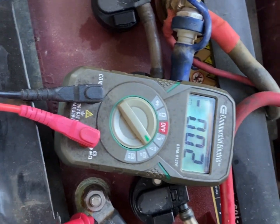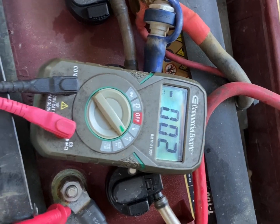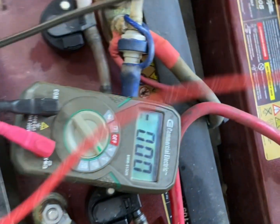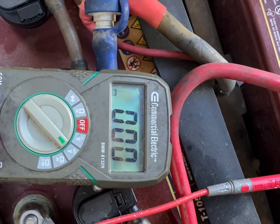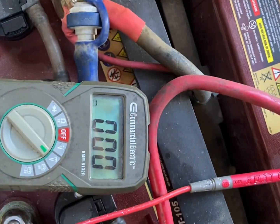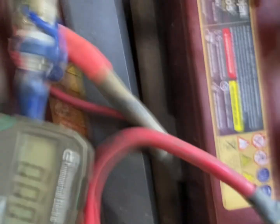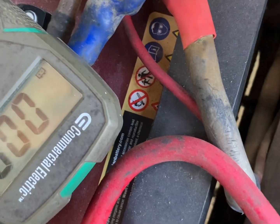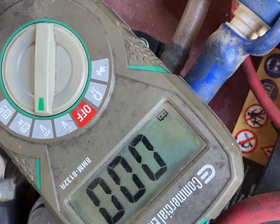Each one of these should be reading six volts. I'm only getting two on this one. I'll do the next one — same result. On that last one, I'm not even getting any juice out of it at all.